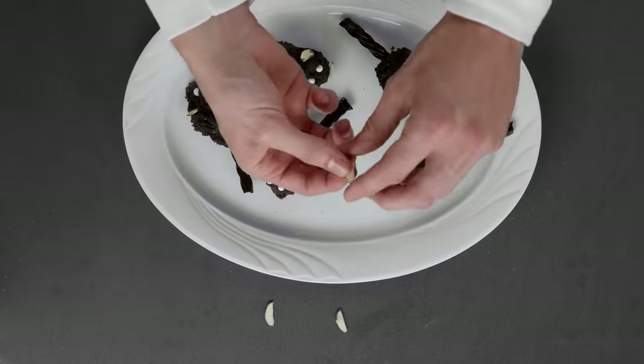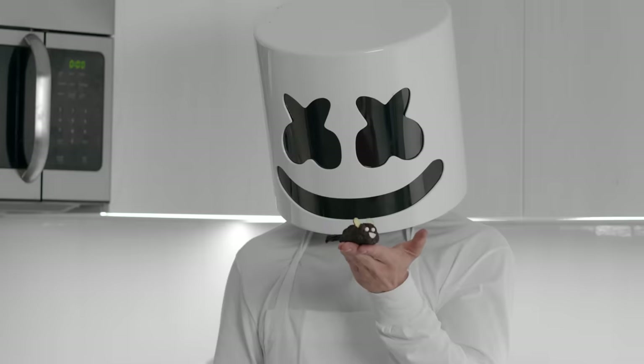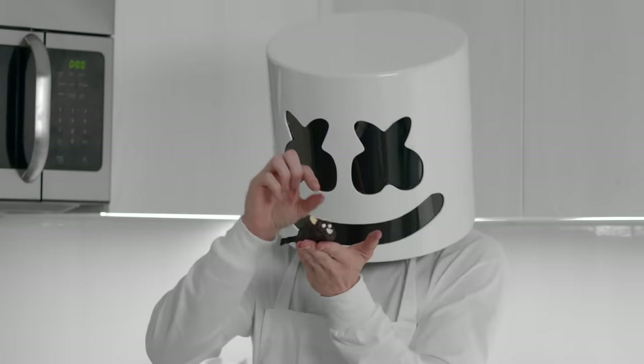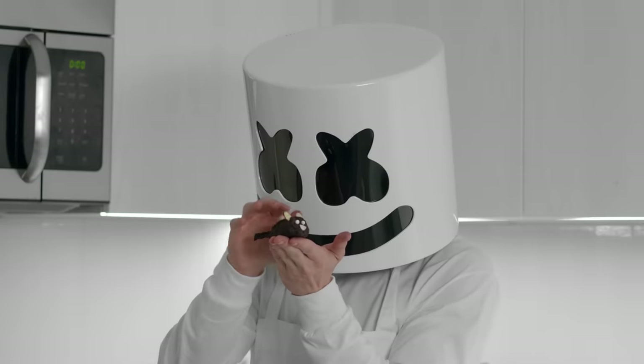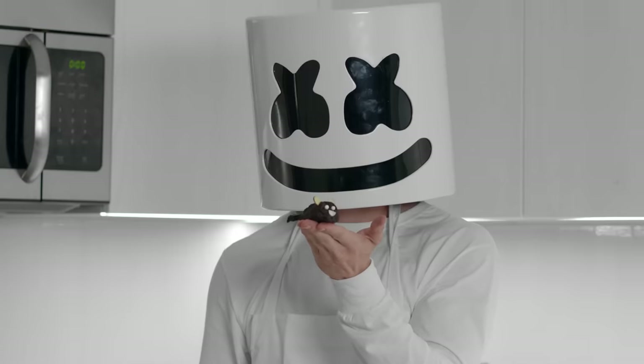Most importantly, please add the finishing touch — the mouths. Well there you have it folks, chocolate mice. Don't they look delicious? Feels like they resemble something familiar. Be gentle, Marshmallow. You know how angry those mice can get.